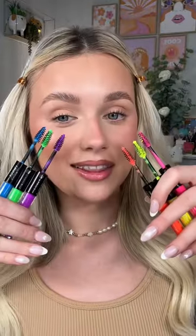On my right side we're gonna do these colors, and on my left we're gonna do these ones. Starting off with yellow in the inner corner, orange on the outer corner — wow, these actually work very well. Pink in the middle... I kind of look like a naked mole rat.